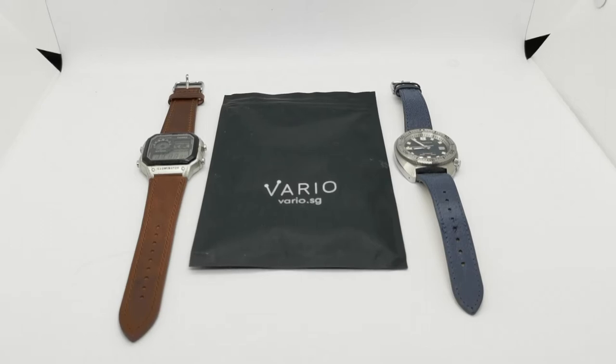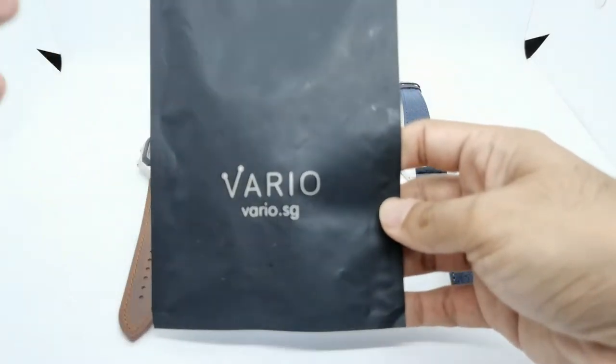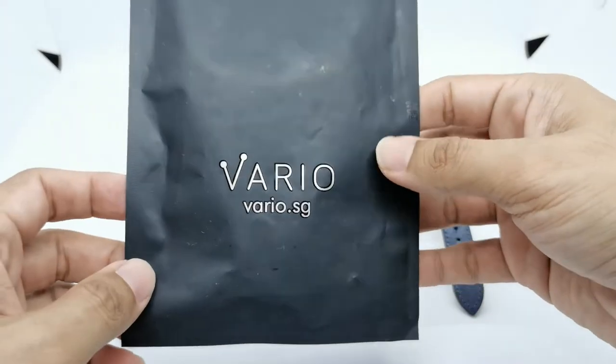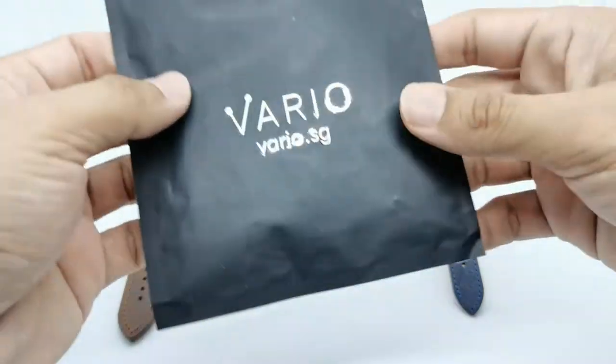Assalamualaikum and hello, my name is Norma Ahmad from NMwatch and I'm back with another Blue Watch Monday special. Today's product is a cool leather strap from Vario Singapore. Ivan from Vario Singapore has been supporting me for two or three years now, working together to feature products on my channel and explain the good and bad things about them.